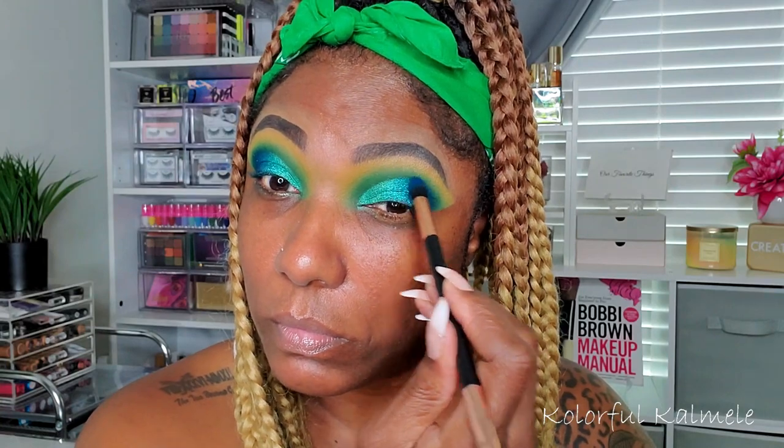Next I'm going into the blue shimmer called Bailey, taking another flat brush, wetting it, and tapping that right next to the green — letting those blend into each other and making sure the outer corner is nicely covered. To make the eye look more cohesive, I went back into the blue matte shade with a pointed fluffy brush, tapping it in the corner and blending it into the blue shimmer for a really nice blend.